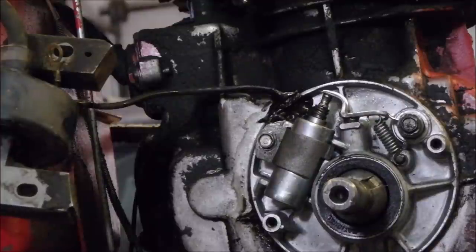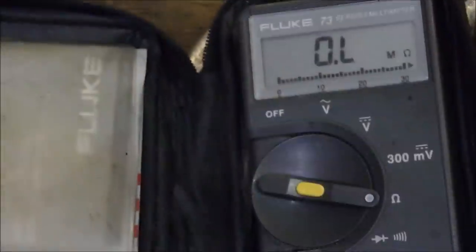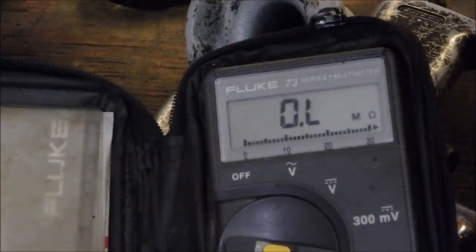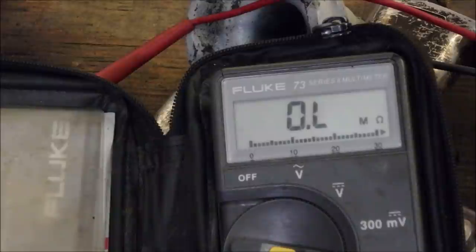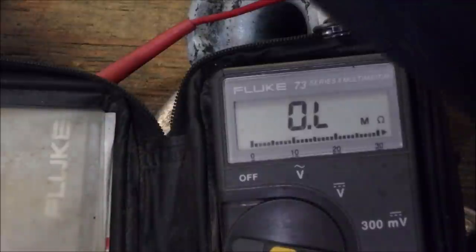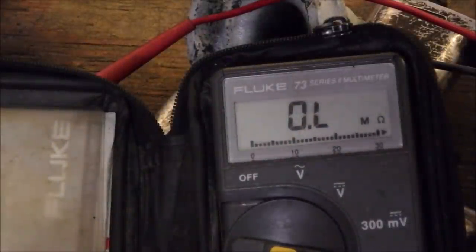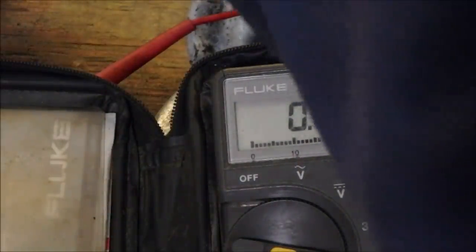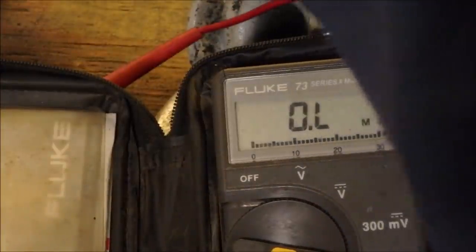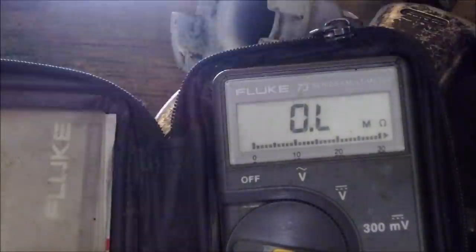And we will now go back to the ohmmeter. I'm measuring the resistance across there to there — you're going to go back down to right there and we should see a zero, or something like five ohms or less, because the points are closed. I need a light. We've got to close these points. Now we should see a short across those points.